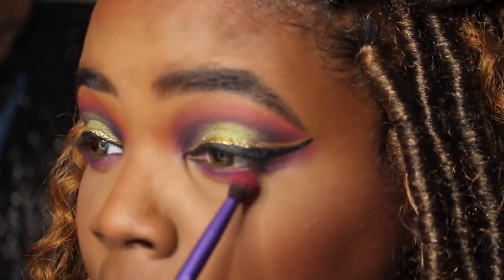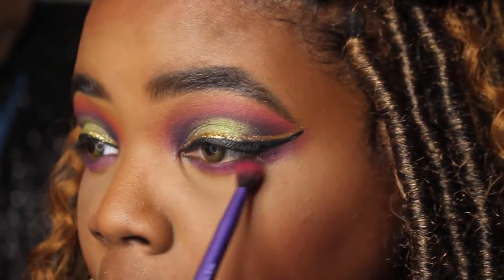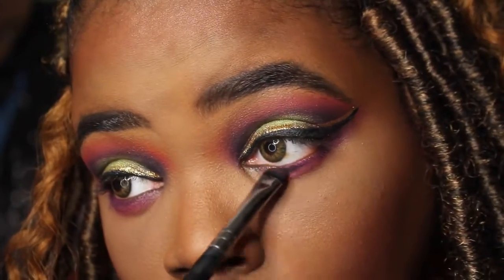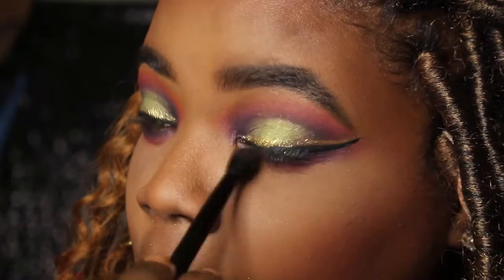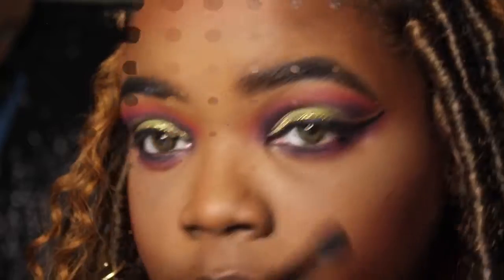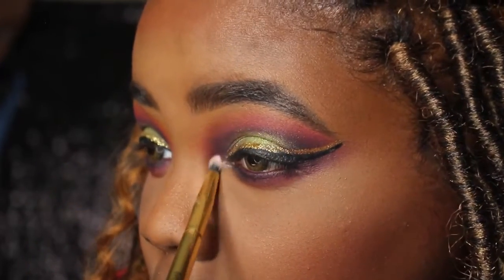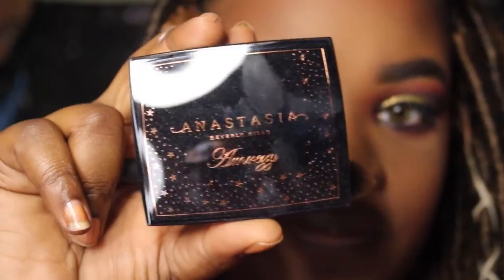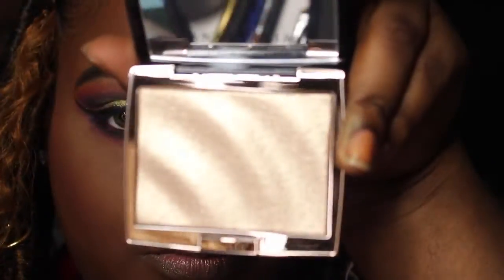Now you're going to see me transfer those same shades on the bottom lash line as I have on the top, just smoking it out and keeping it really close to that lash line. I don't want to blow it out too much or get out of control. Use your tight, small brushes to control those shadows — you don't want any bigger fluffy brushes because that can blow everything out of place.